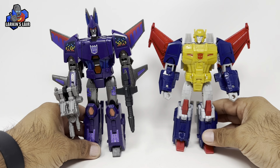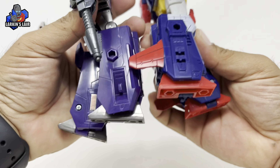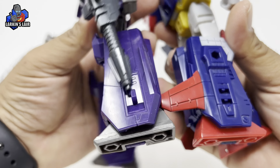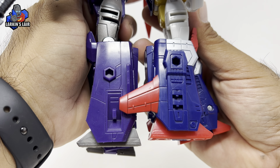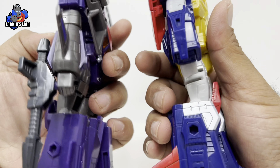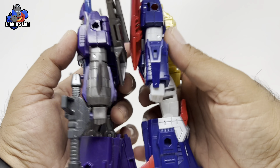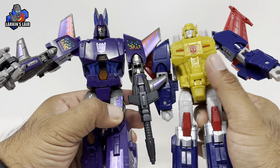Just obviously the height difference you can see here — I think the legs on Cyclonus are slightly longer. But you can see yeah, just slightly taller than Metalhawk. You can see the arms; while the top part of the arms or shoulders are the same, this is where they differ — Cyclonus's forearms look a little bit longer. And you have the torso which is very similar but different molding.